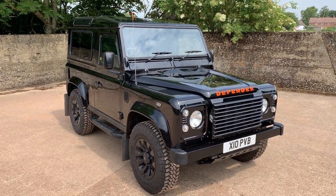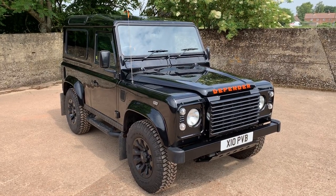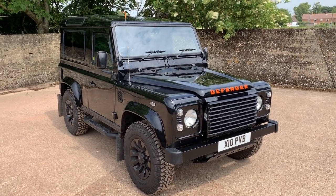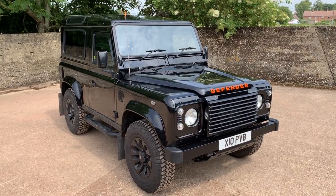My name is Simon. You can reach me in the office on 0118 907 1495, or you can go to our website at www.motodrome.co.uk for any further info.